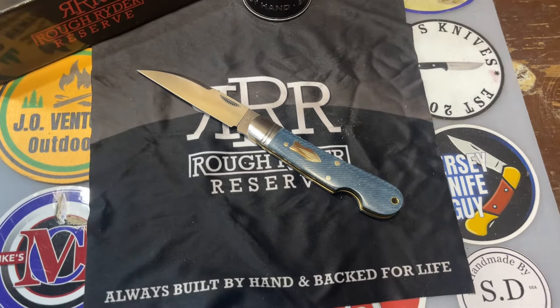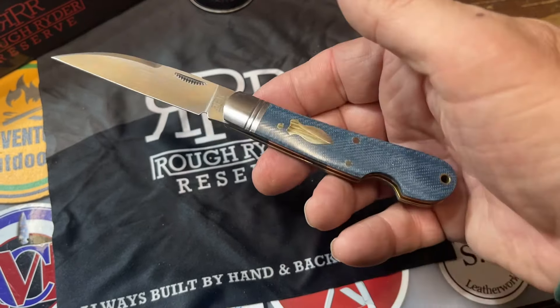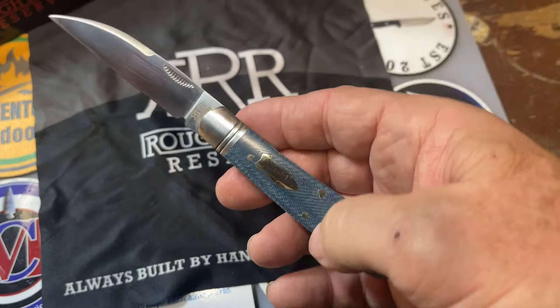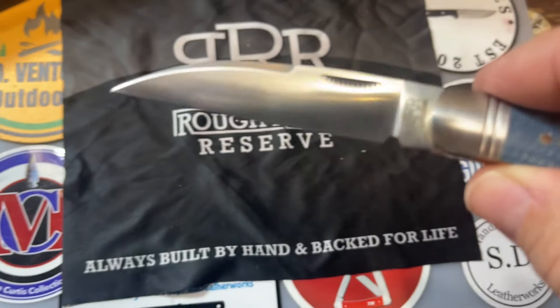Look at that. That's a beautiful knife, man. That is a gorgeous denim micarta. I love the bomb shield. It's got the jigging on the bolsters. Look at that Warncliffe blade.